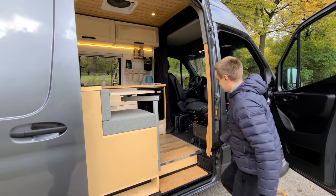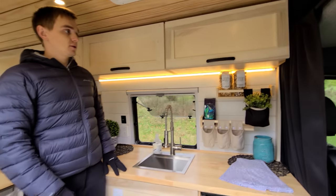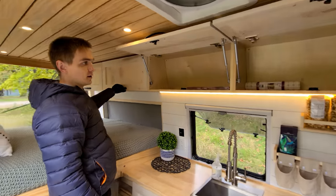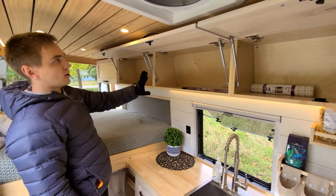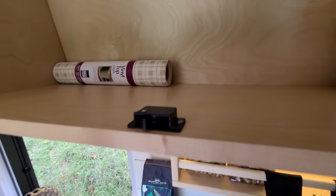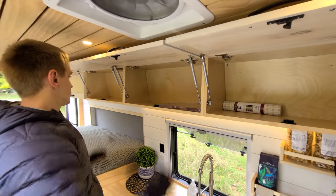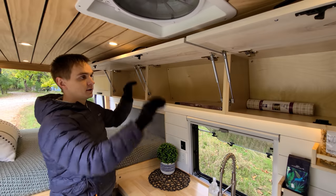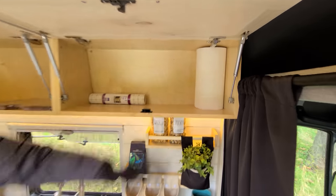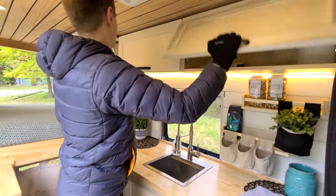Let's hop inside and take a look at the features. Starting with the upper cabinets — you have four evenly sized cabinets up here. They all have RV latches to keep the doors locked in place in transit; they have a nice click to them so you know they're locked. They have struts to support the doors, and they're a very nice size — you can even fit paper towels standing up.